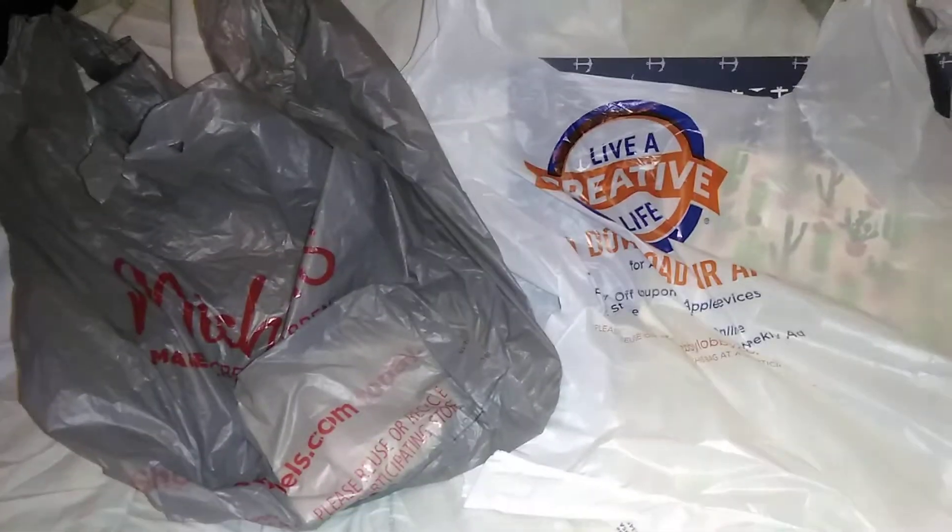Hey everyone, I'm here with a Michaels and Hobby Lobby haul. I only got a few things from each store, so I'm combining them into this one video. Let me show you what I got.